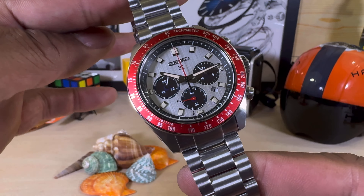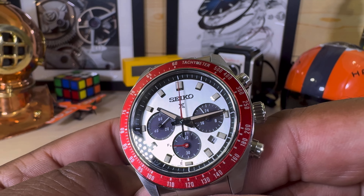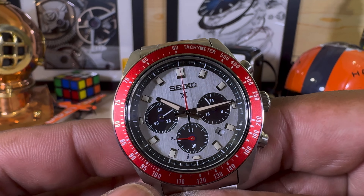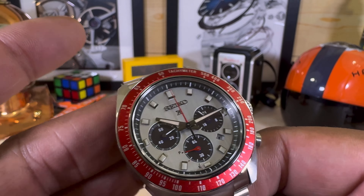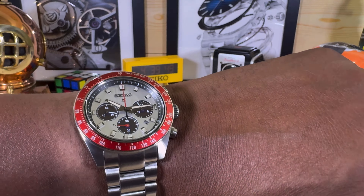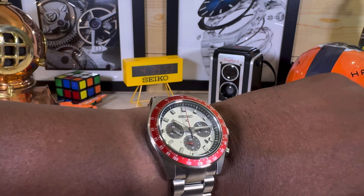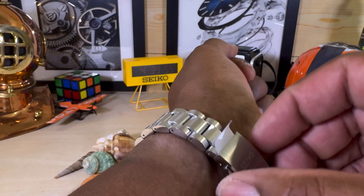So this one has those great Seiko dimensions. You have lume in the form of LumiBrite on the indices and the hands. On my 7.25-inch wrist there's a really nice drape on this bracelet, and this colorway is fantastic and very distinctive.